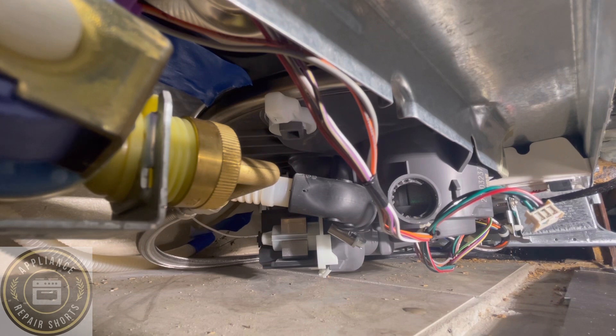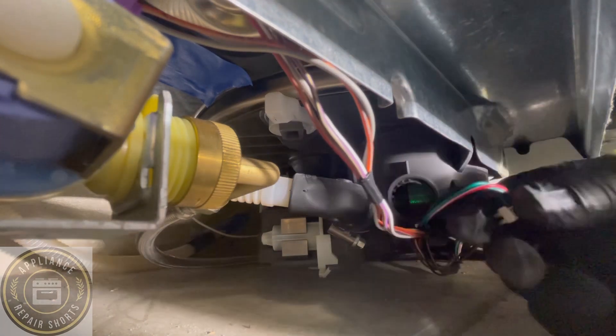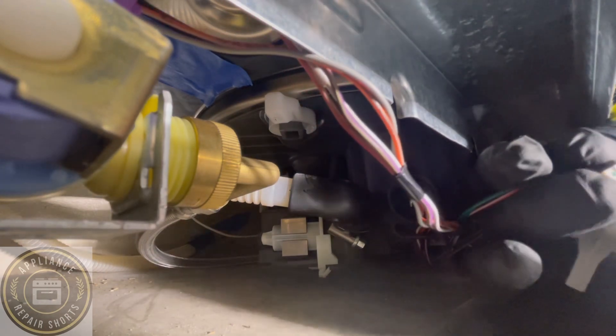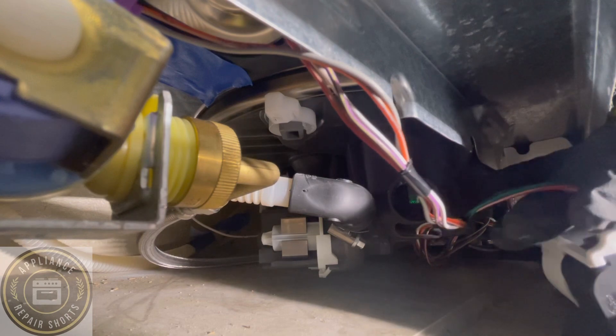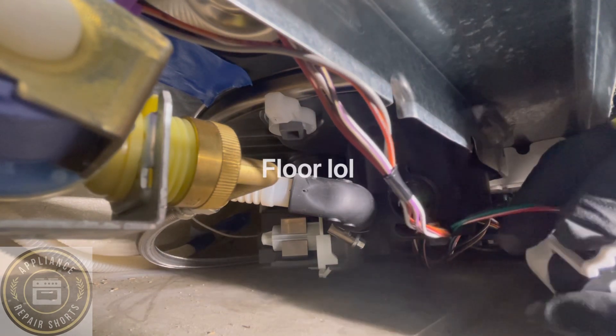Make sure you don't lose that o-ring — that's your gasket. Once you have reconnected, don't run the dishwasher with that sensor off. It will just flood your dishwasher, so make sure you put it back on.